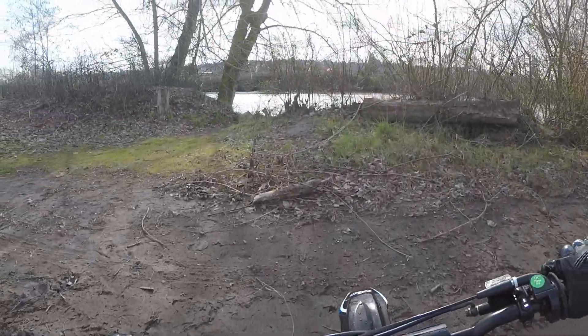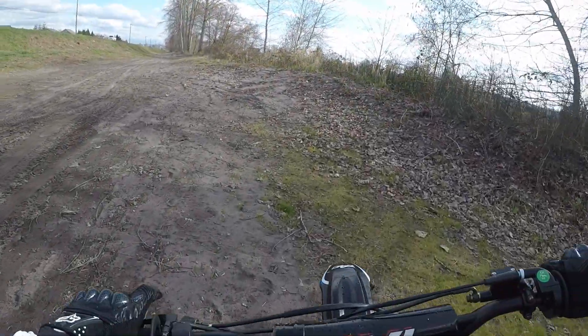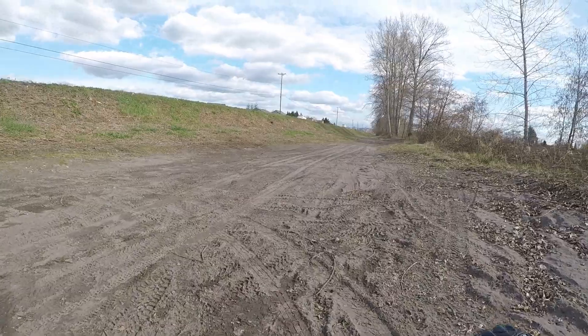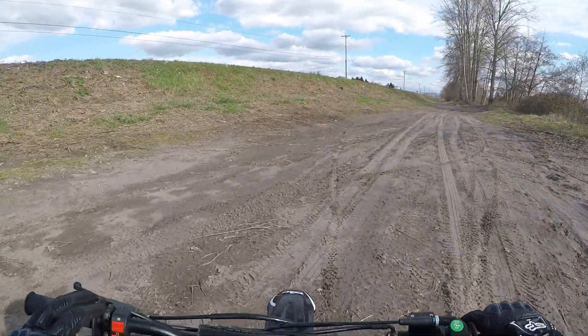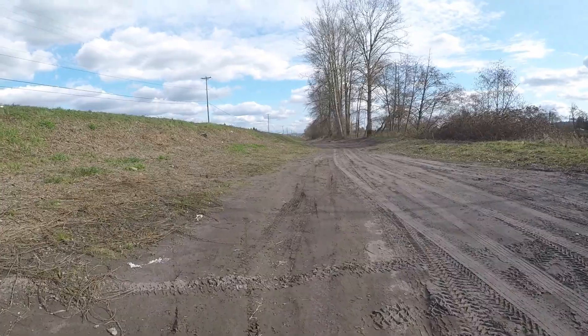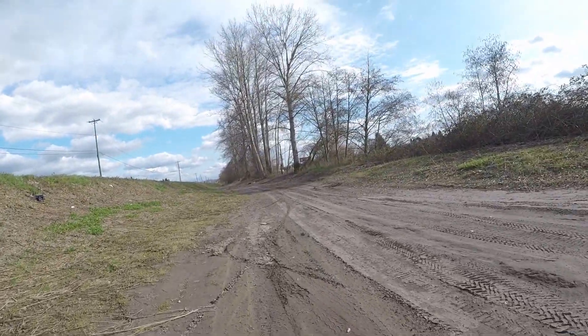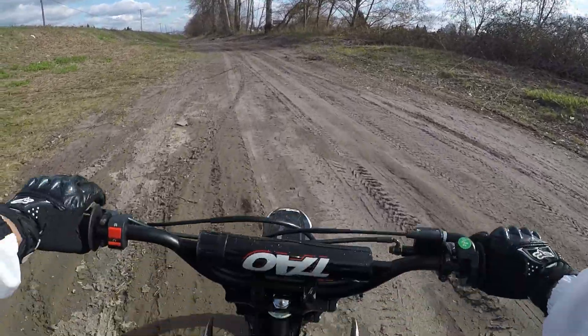Welcome back. In today's video I'm going to be doing a top speed run of the Taotao DB17 pit bike. Everything is stock so far except for the air filter, which was $5.80 — so that's not a major upgrade. The bike is still kind of cold and bogging down a little bit, so I'm going to warm it up.